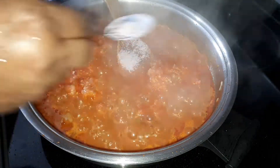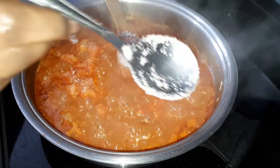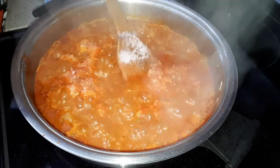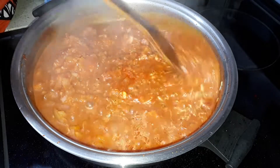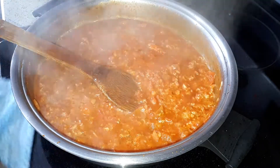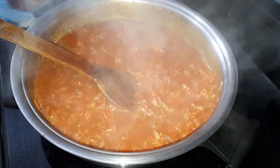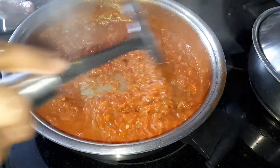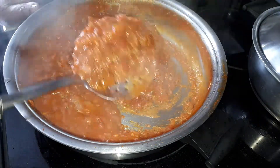Add 1 tablespoon of salt — not a full tablespoon, just slightly less, because the mackerel sardine already has salt in it. Let this cook for 10 more minutes. Now it's already thickened — the gravy is thickened.